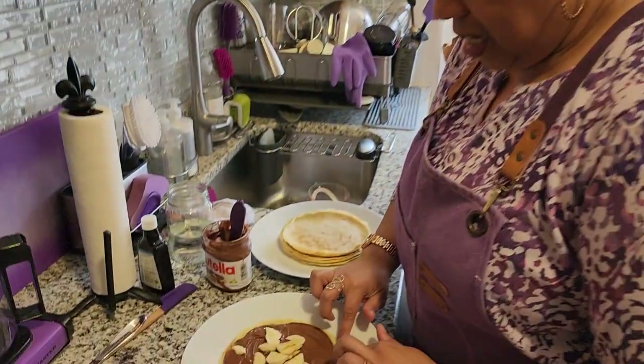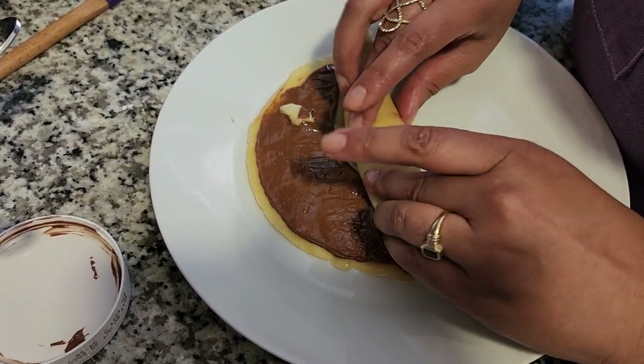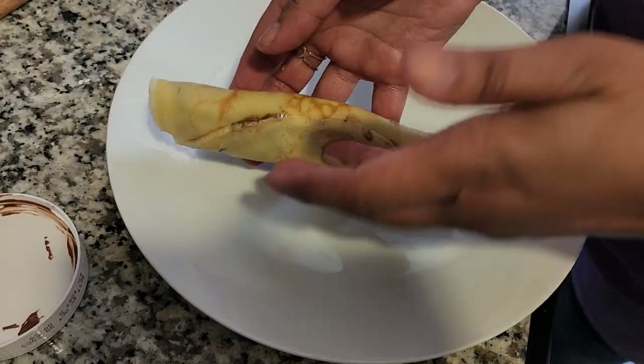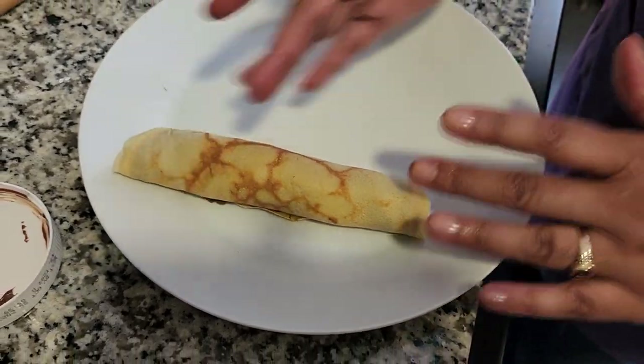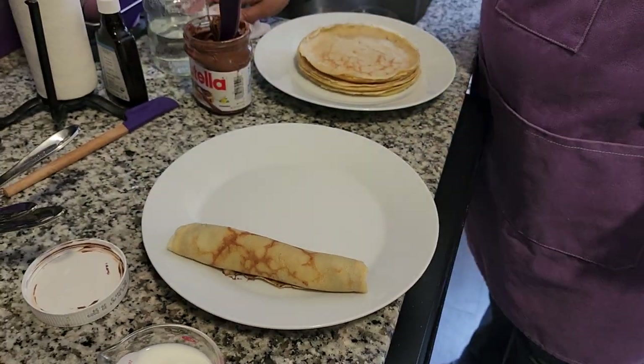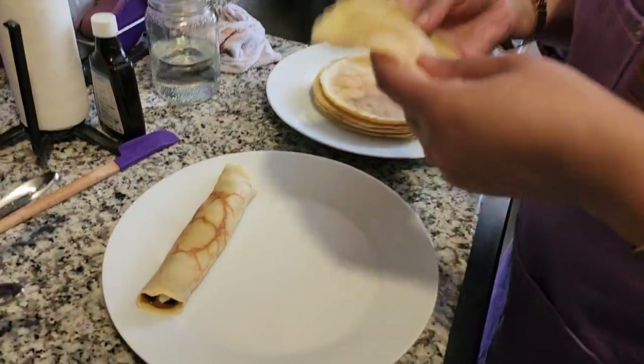Take one end of your crepe, pull it back a little bit just to concentrate your ingredients, and look at that — you have a pretty crepe. Leave it with the seam side down and you can top it with more banana, powdered sugar — it's your creation, do what you like. Now there's another fold I wanted to let you know about. There is something called a blintz — I learned about blintzes from Betty Crocker.